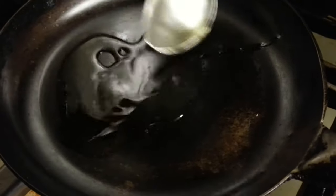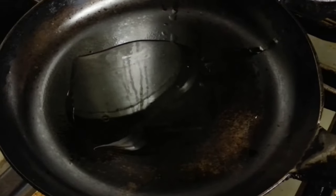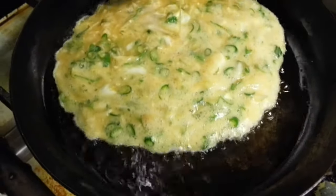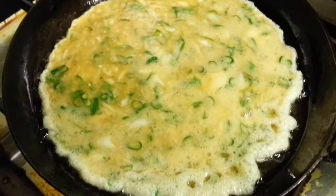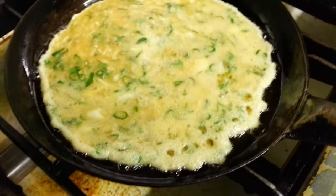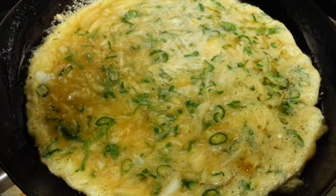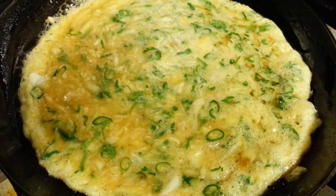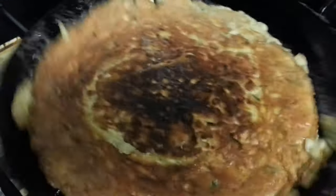Right, we've got the heated frying pan now. Putting the vegetable oil in. We just lift it over.